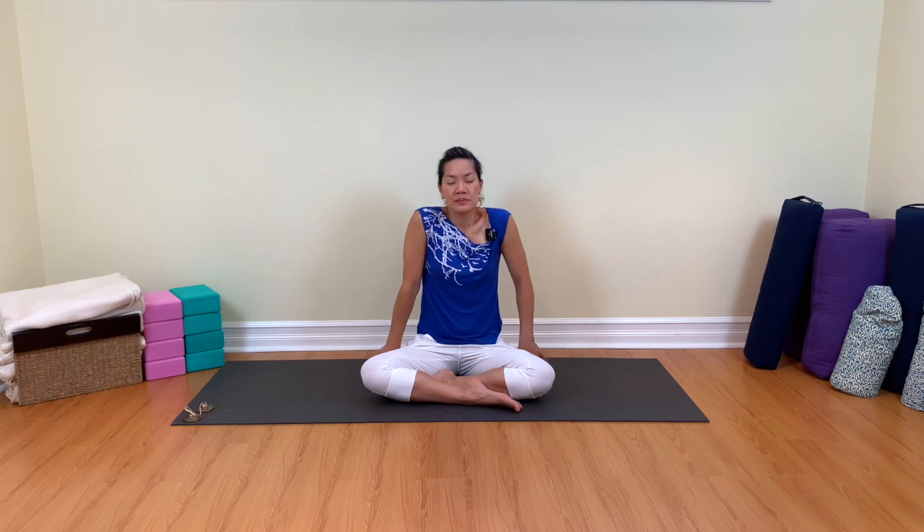Three circle shoulder rolls, please: three, two, and one.